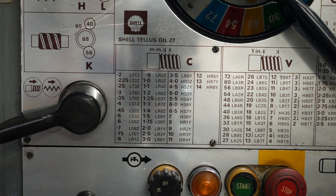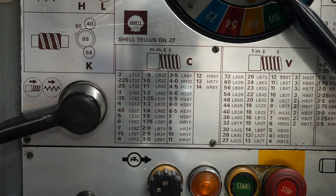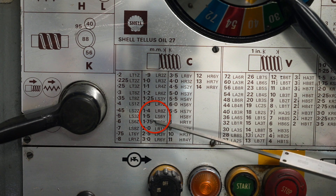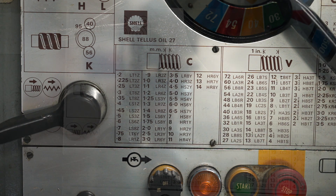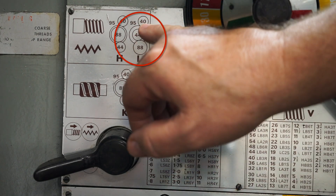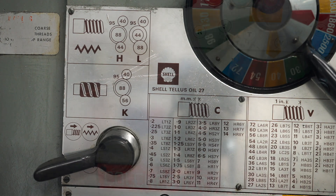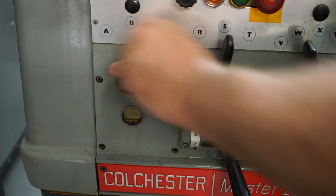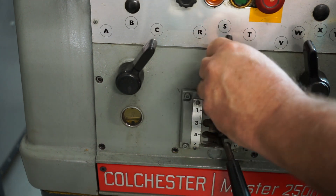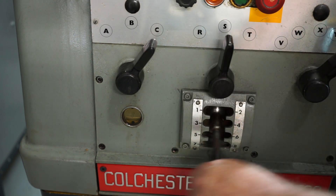My old Colchester Master is imperial, so it has an imperial lead screw. However it will still cut a metric thread. Looking at the threading chart, for a 1.5mm pitch I need to be in C and then LS6Y. The L stands for the gear configuration in the back of the headstock. I need to find 1.5mm pitch — that's LS6Y — we're in C, already in S, I need to move this over to Y, and down here in the lever selection I need number 6.